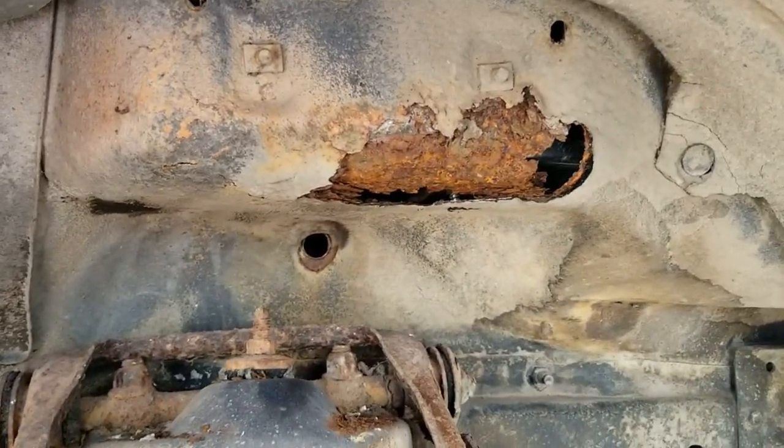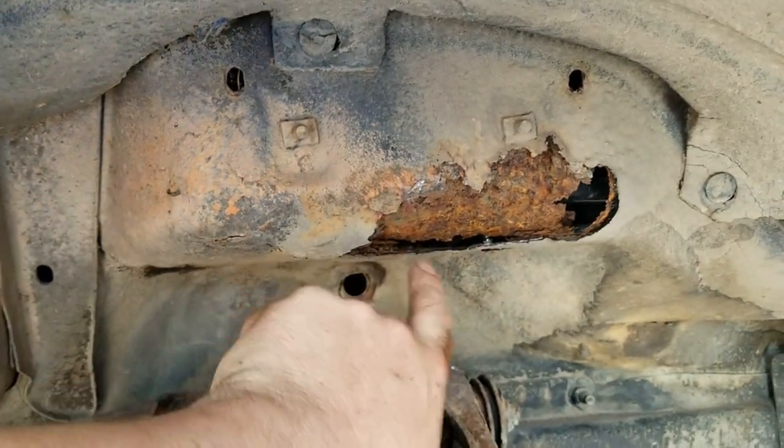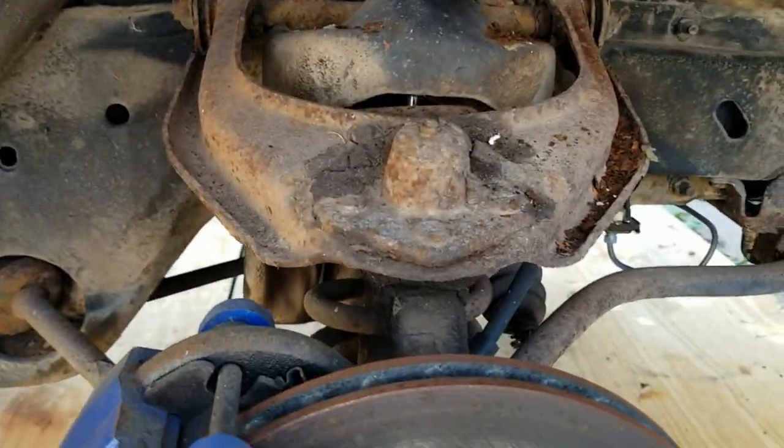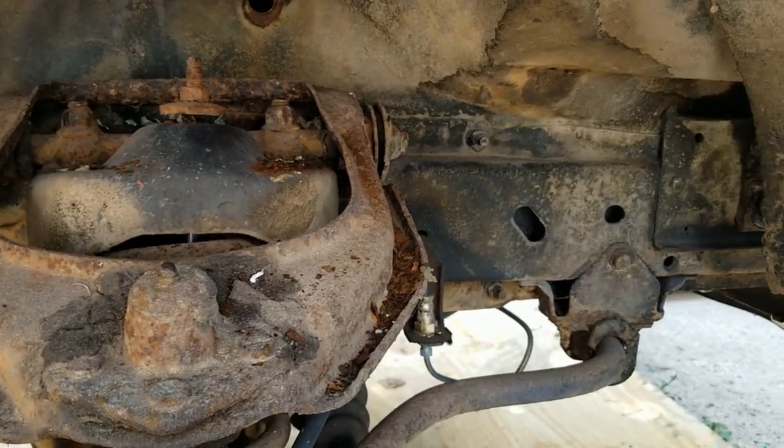Weight reduction. Gonna have to make a new battery box, I think. But for now we just need to remove all the suspension stuff here. That'll be fun.